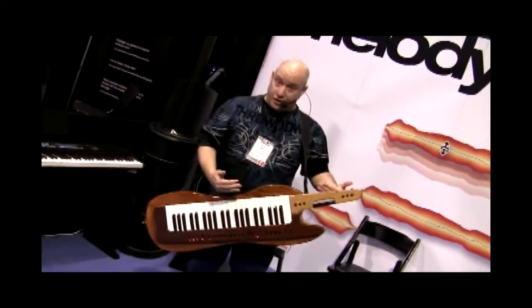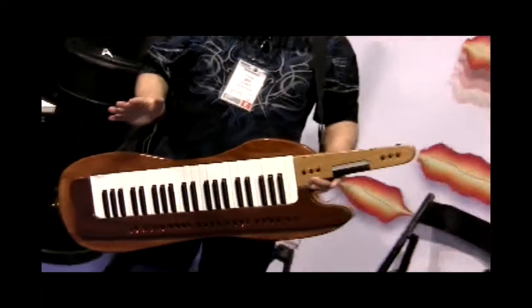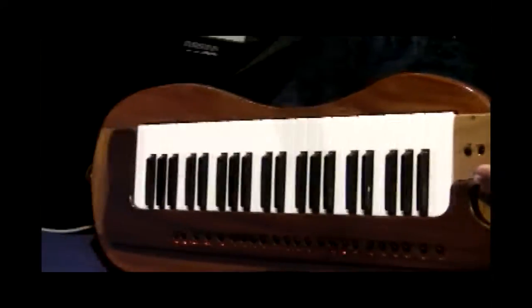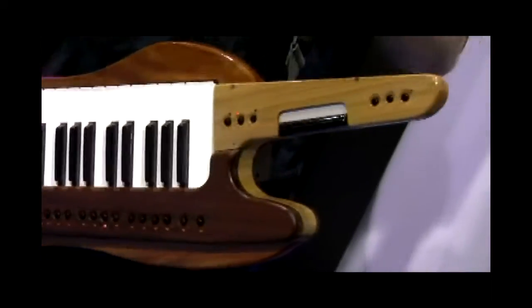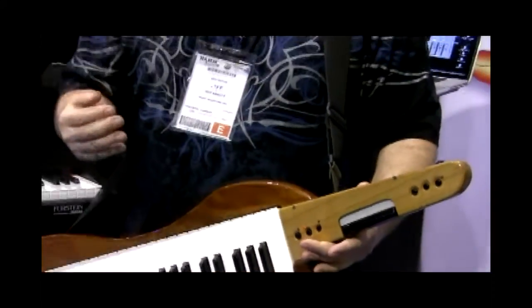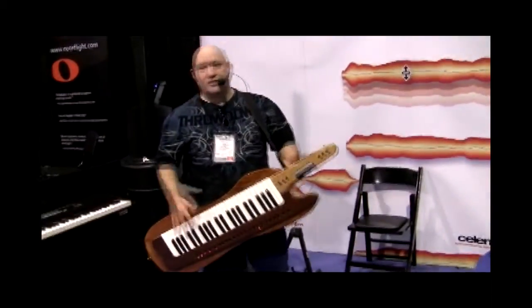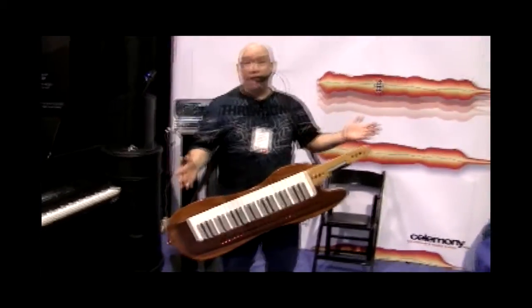When you buy these guitars, they are clean — absolutely clean. There are no effects on the samples whatsoever, just like with a guitar when you buy it from the store. If you buy a Stratocaster and go home, you've got to plug it into an amplifier. That's the magic of the amp sims. The amplifier simulators that I use — my choices are Amplitude 3 and Native Instruments Guitar Rig. Those are what I use to create my sounds. I can't stress enough the importance of taking the time to create your sims, because that's really where the magic is.